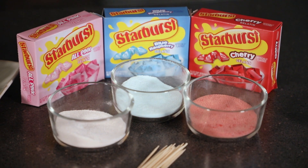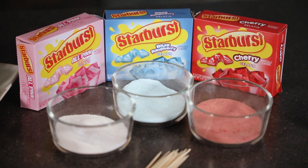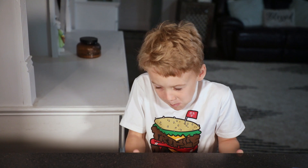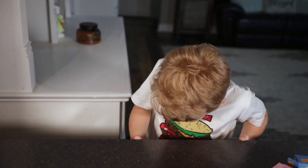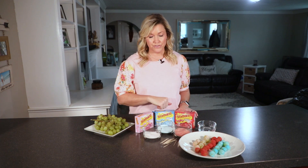I came across some Starburst gelatin and they really are pretty sour, especially when you mix them with the grapes. Watching their face when they eat them is just absolutely priceless. So obviously you want to start with the Starburst brand gelatin — they make other kinds, but I went with these three.